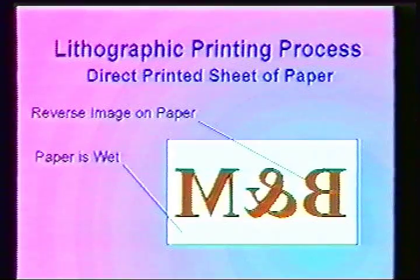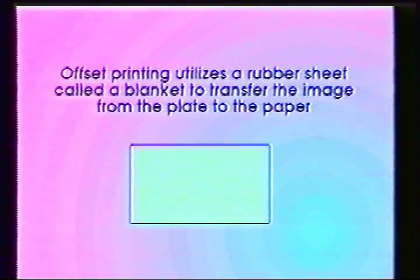The image would be wrong reading and the paper would be wet. These problems are solved by using the offset lithographic process. This process utilizes a rubber blanket to transfer the image from the plate to the paper.